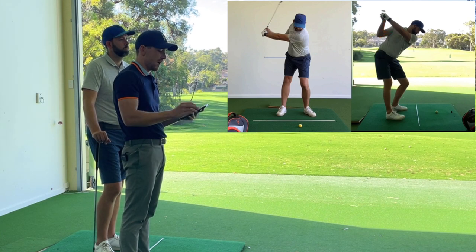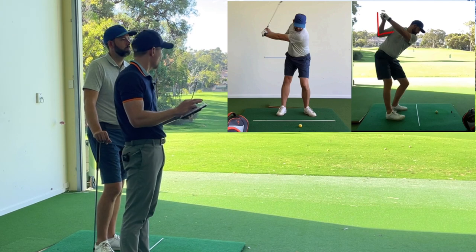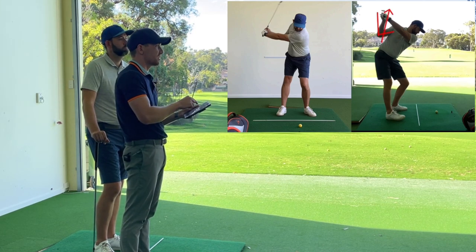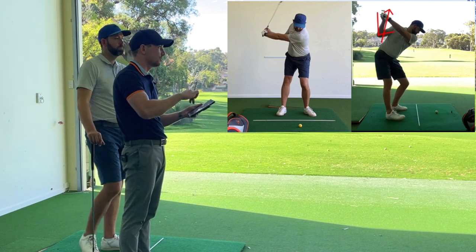What's going to happen is we want that trail arm angle to max out at around 90 degrees. You can see it's kind of bending more, and that'll actually push your hands further up, but it'll add more width and make it easier to get the club back in front of you on the way down.